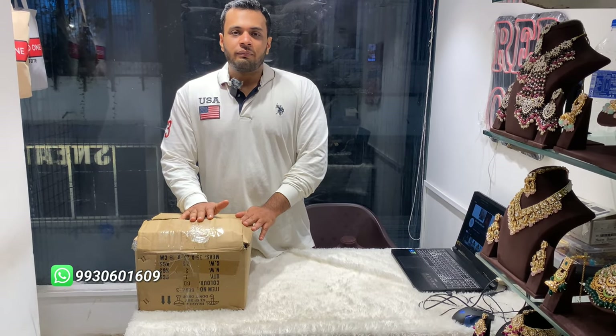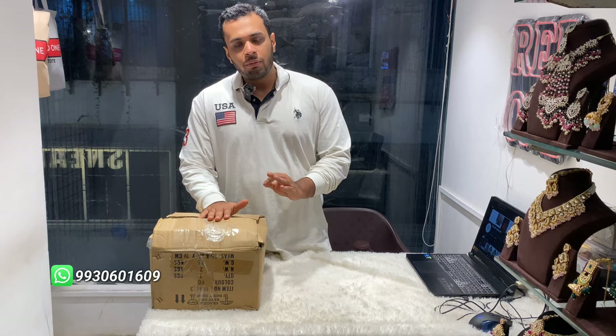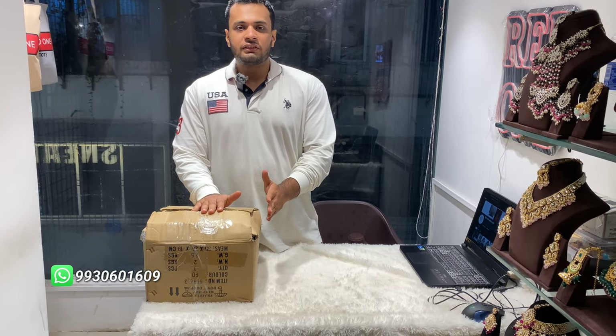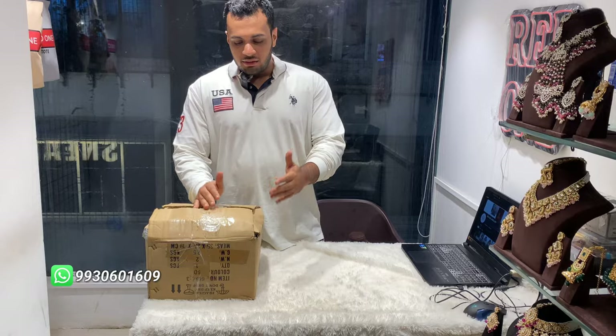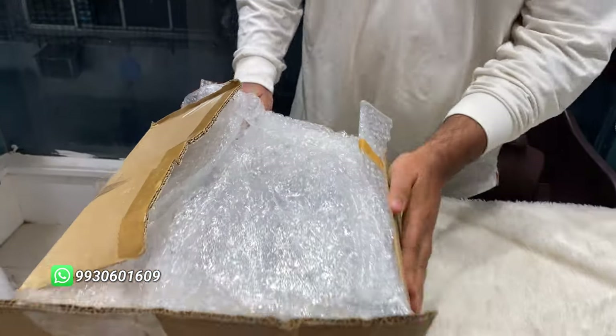Hello everyone, welcome back to the channel. Today's video is going to be an unboxing video — very premium quality jewelry is coming. Until 2024 it will be the best collection, I guarantee you that. Let's start with the video.